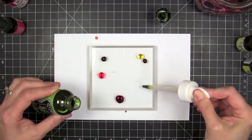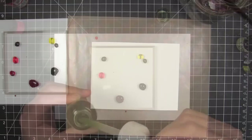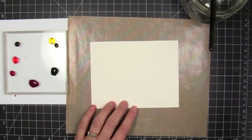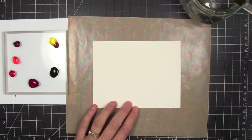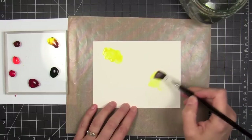So I put some droplets of color from the reinkers onto the acrylic block, and I also used a dropper tool to get the ink out of the dilution sprays. I'm also going to use one that I've cleaned out so it's just fresh water that I'm adding with a dropper tool to dilute those colors, because they're pretty concentrated.